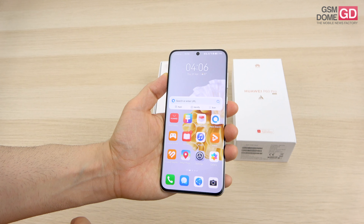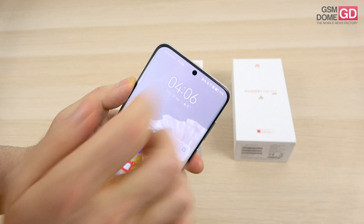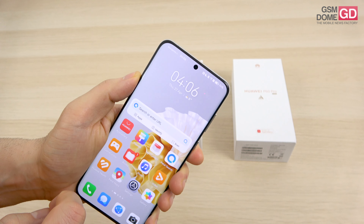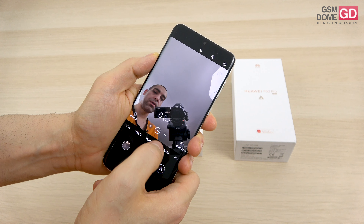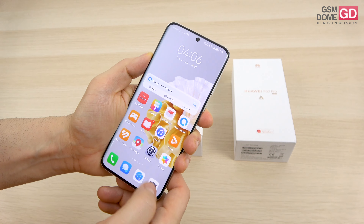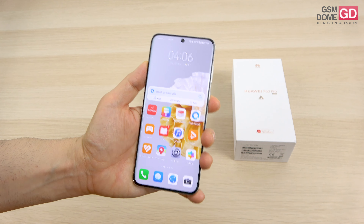Now let's talk about the cameras. Starting with the front: there's a single punch-hole like the P50 Pro had, housing a 13MP camera with f/2.4 aperture and 4K capture. It's an ultrawide camera by default, so when taking a selfie you can alternate between 0.8x ultrawide and 1x, giving you a wider frame when recording. Moving to the back, there's quite a lot to talk about.